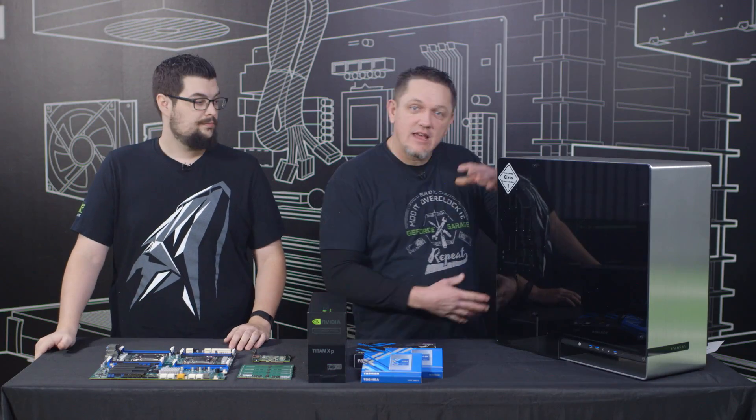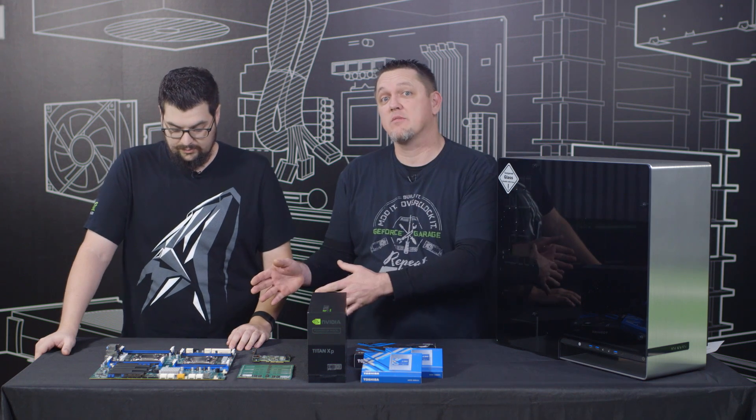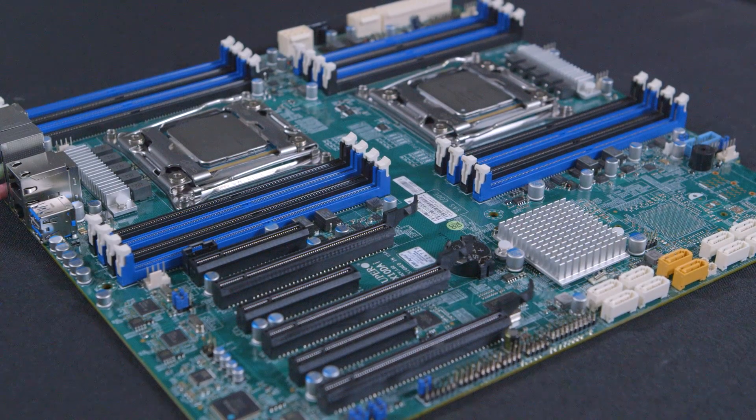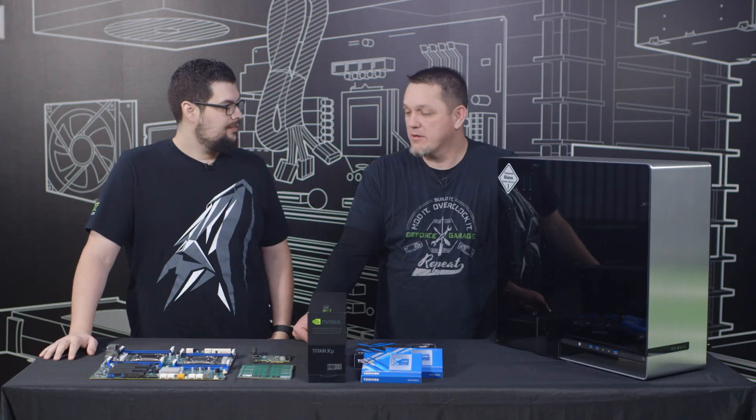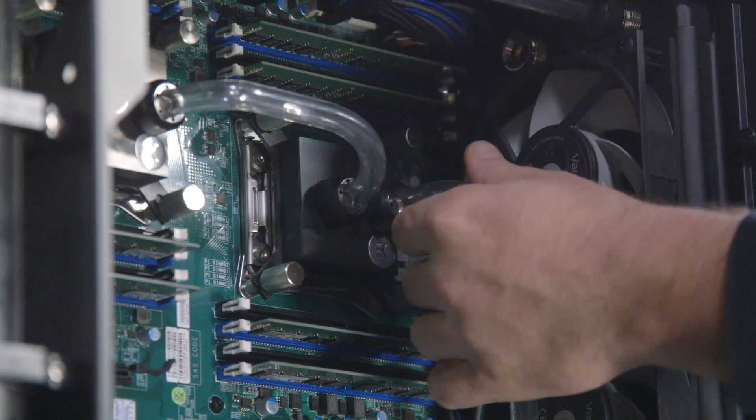We're gonna throw all this in the sleek InWin 909, which is big enough for the extended ATX motherboard. And notice that we're missing a couple of heat sinks — Adam actually had a special request, because he has a lot of client meetings in his office, to have something a little bit quieter. So we're actually going to do a custom hardline water cooling loop for this system.